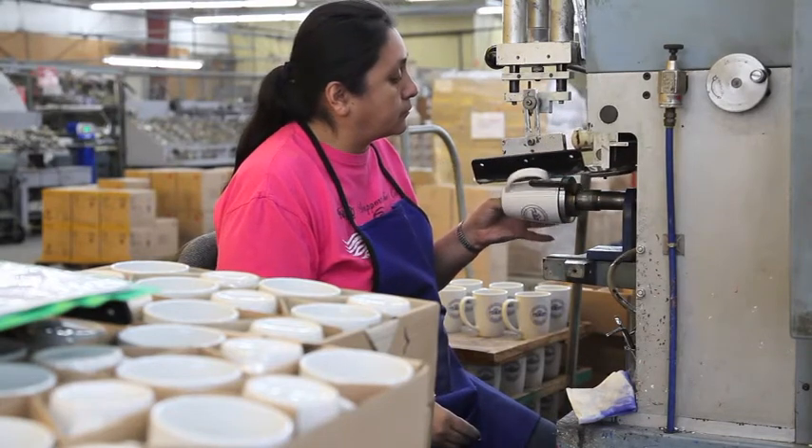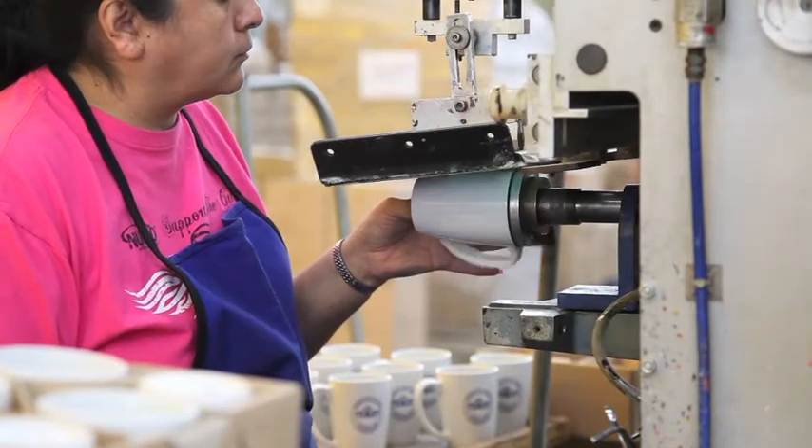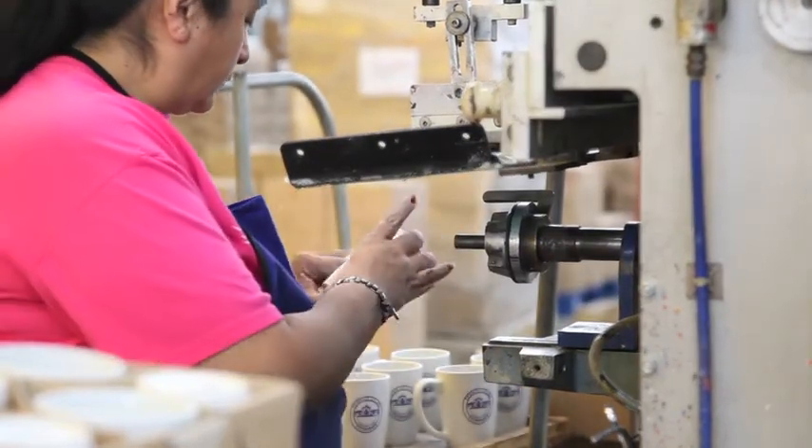The printer will pick up her mug and put it on the chuck, hit the start button, and the machine will print the mug. Then she takes it off the chuck and puts it on her cart.